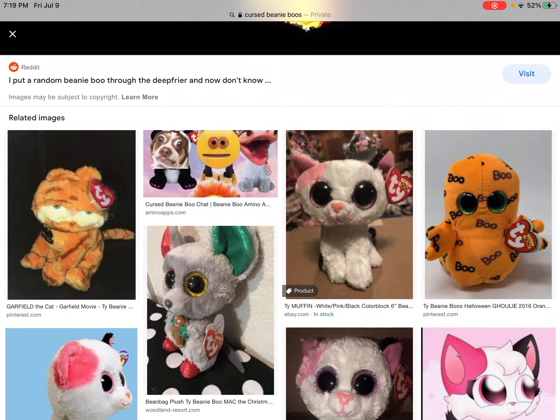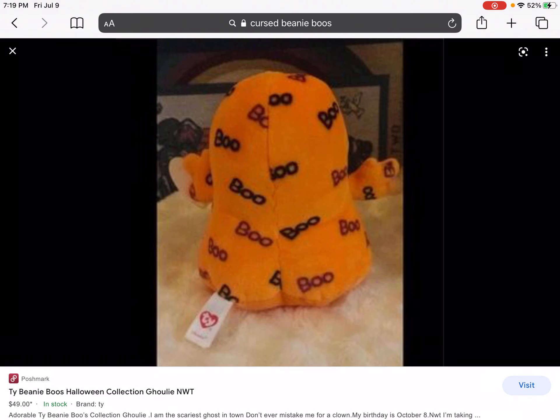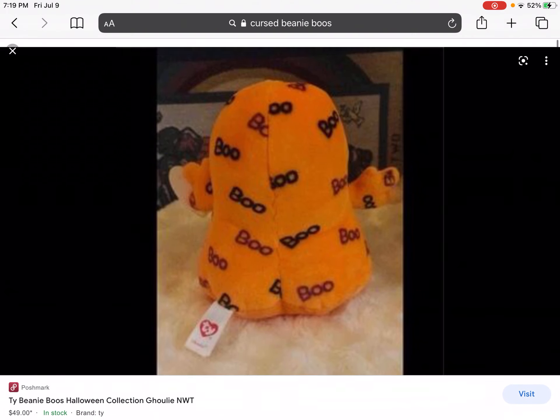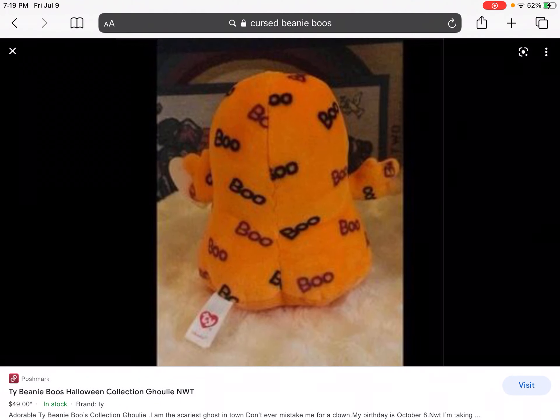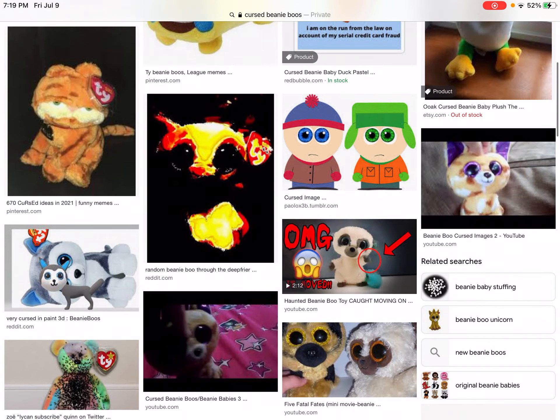I didn't really like this one when I first saw it. He do be thick — thick with three C's, not just two but three C's thick. Easter egg: this was made for Kim Kardashian.